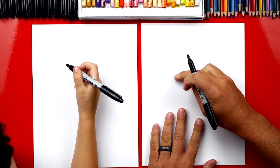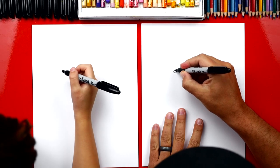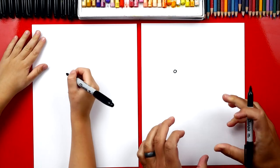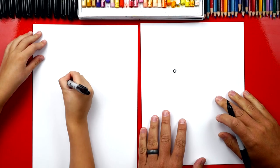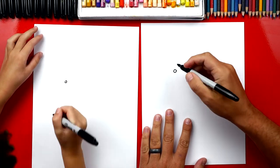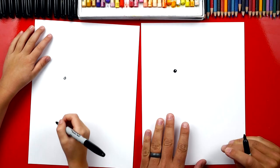Let's draw our Schnauzer's eye and we're going to draw it up here in the top left of our paper. We're going to draw a circle and we don't want to draw it too big because we need room for his whole body. We're going to draw it right about here, about that big. Then we're going to color it in, but you want to leave a little white spot so that his eyes look shiny.